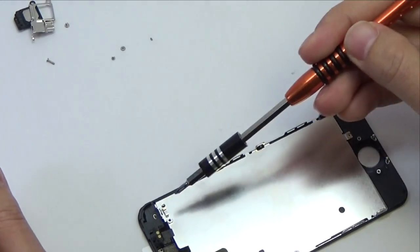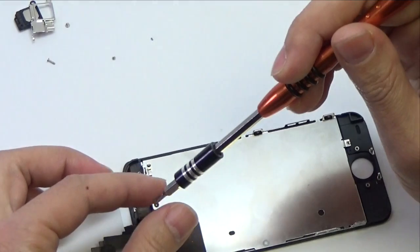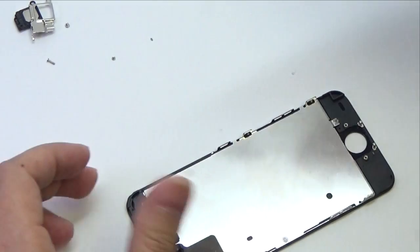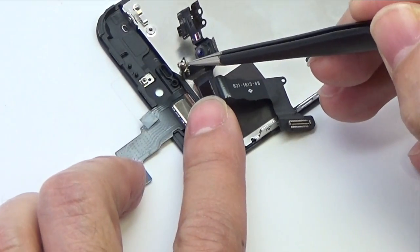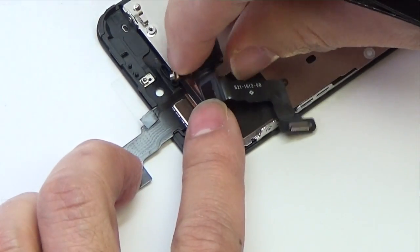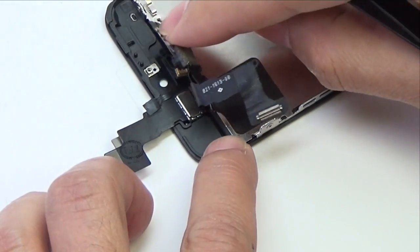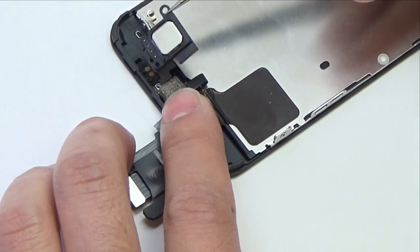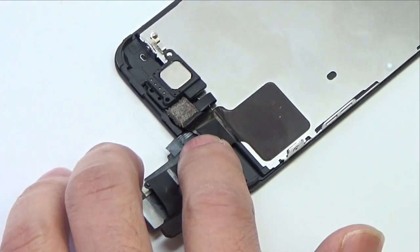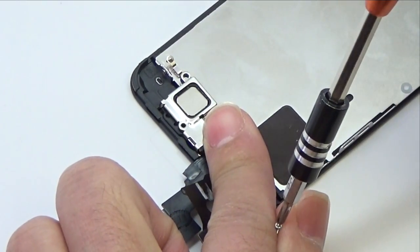Insert the two screws securing the LCD shield plate to the display assembly. Use tweezers to insert the rear microphone in the front-facing camera assembly, and be sure to snap the speaker contacts into place. Insert the earpiece speaker to the iPhone, then insert the earpiece speaker bracket and the two screws for the front-facing camera bracket to the display assembly.